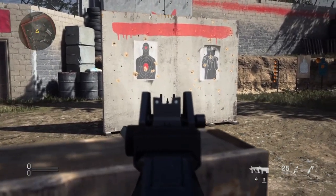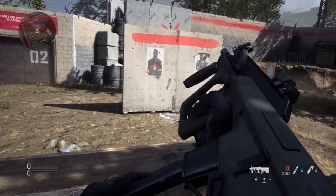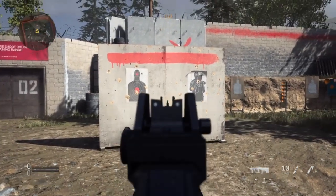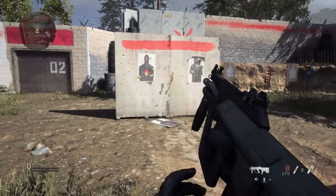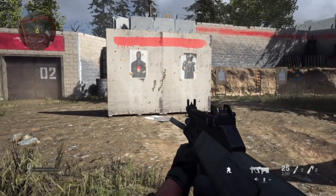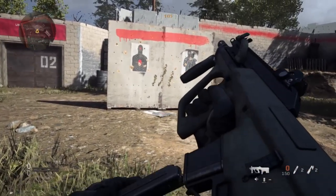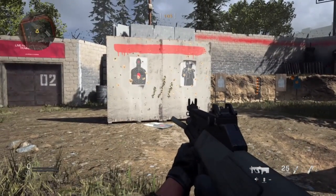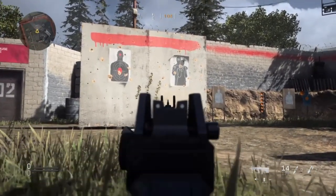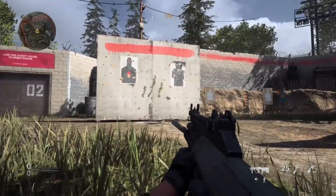So we start with the AUG in the mounted position. This was the best testing area I could find where you had all four stances and could properly utilize them. I realize it's slightly at an angle, but broadly that shouldn't impact the results. So you've got your three positions: mounted, then standing, then crouched, and then finally prone. And if you can see prone on this gun, it's just a laser — it's just not going anywhere.